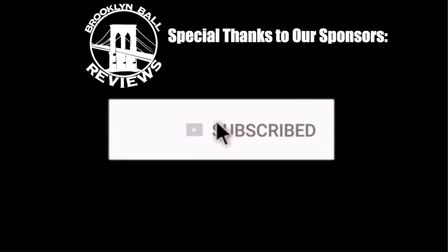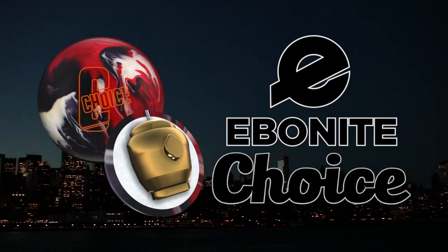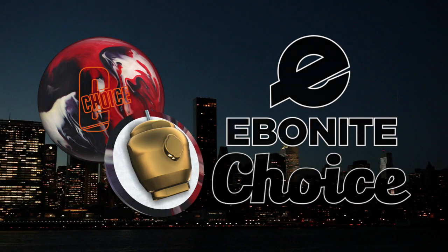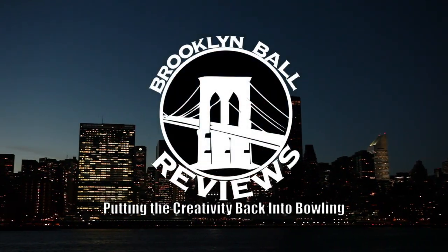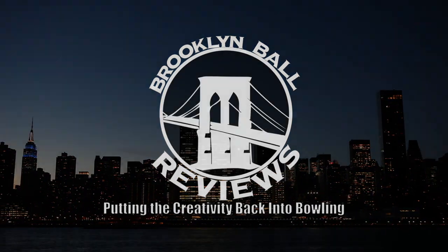Be sure to give this video a like and click the subscribe button to be the first to view all of Ebonite's newest releases, and get your Choice from your local pro shop or favorite online retailer on July 10th. Thank you for watching — we are BBR, putting the creativity back in the bowling. BBR.